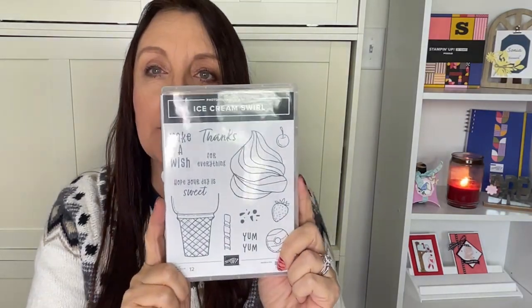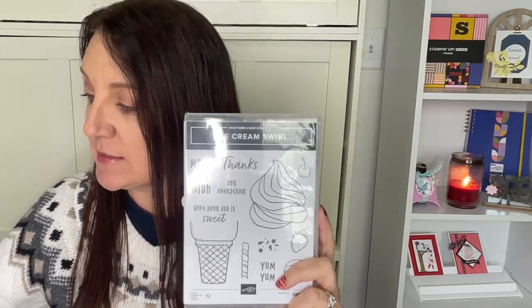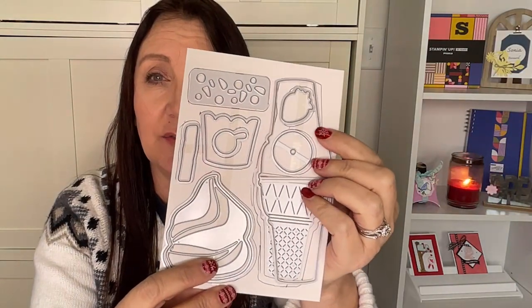This week's card class I'm going to feature the Ice Cream Swirl bundle. We're going to use this and the dies — the dies are super cute. This is from the new mini January to April mini catalog. This set is so fun, I think you're going to love it.